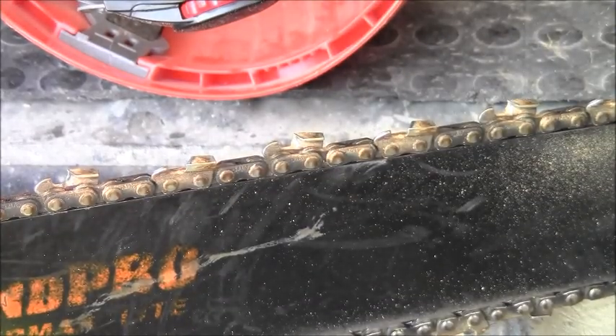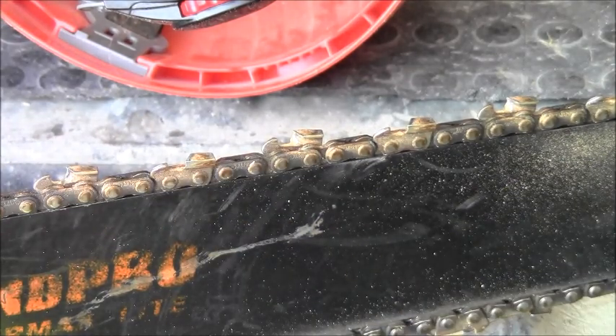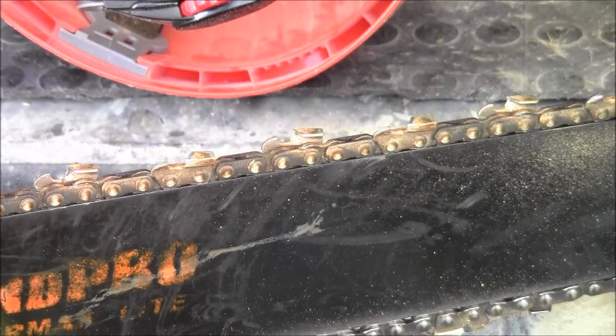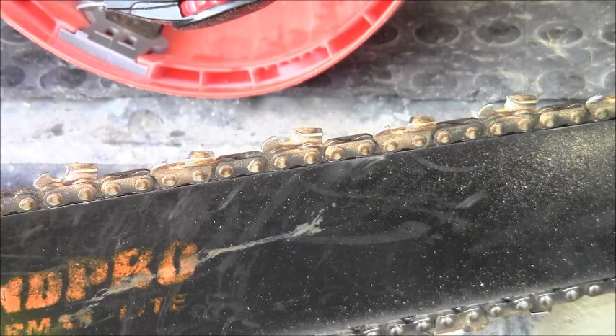Don't over-file those depth gauges — you want them cut down so they pull a good chip, but if you cut them down too much the saw gets grabby. Keep it sharp and use the right oil. Bar oil has stuff in it that makes it real tacky so it hangs on — you want to use bar oil and take care of your bar.